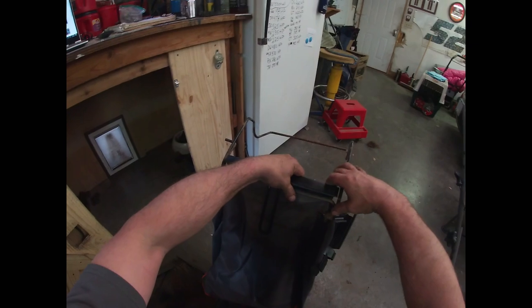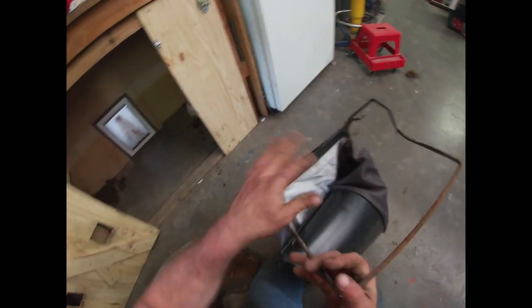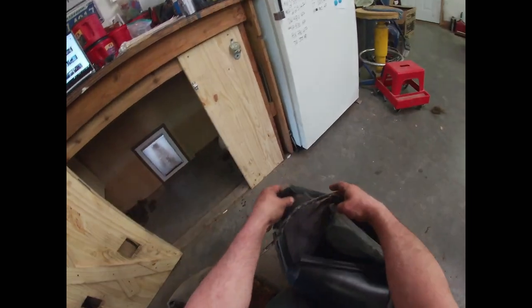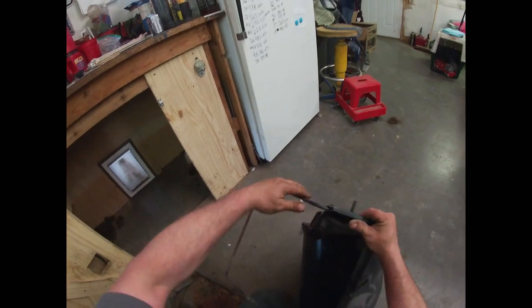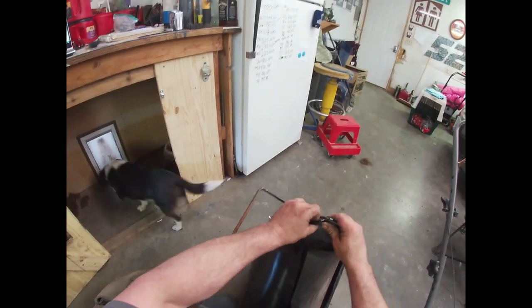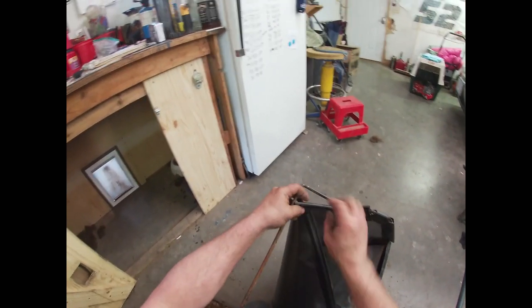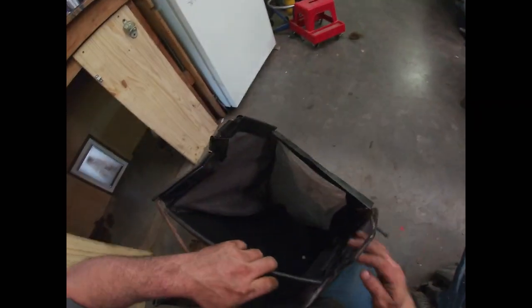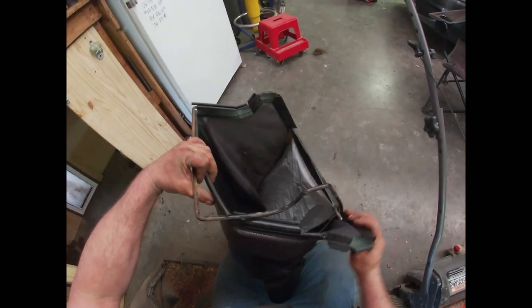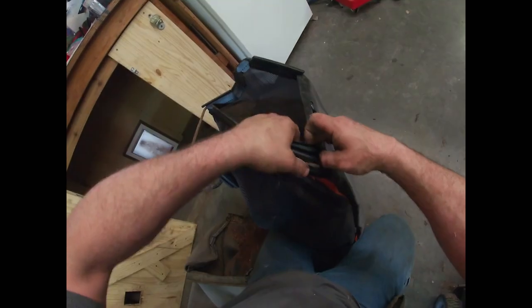We're going to load our bag back onto this framework like so, then take each one of these clips and clip them back into place. I expect it's going to be a little bit tight, but we're going to find out. Make sure we get all of these loaded back up in the right place. That's not too bad so far — haven't really moved on to the other side yet. I think that's kind of looking right — just putting this all into place. We get to see if it's going to be too tight, which even if it is, we'll get it figured out.